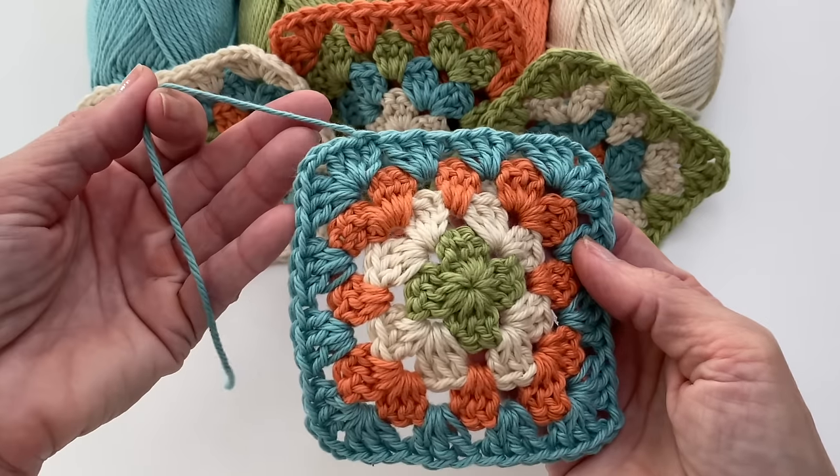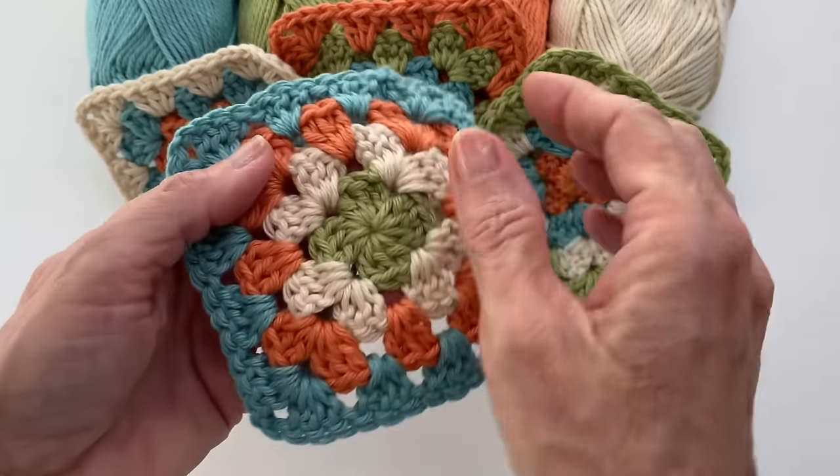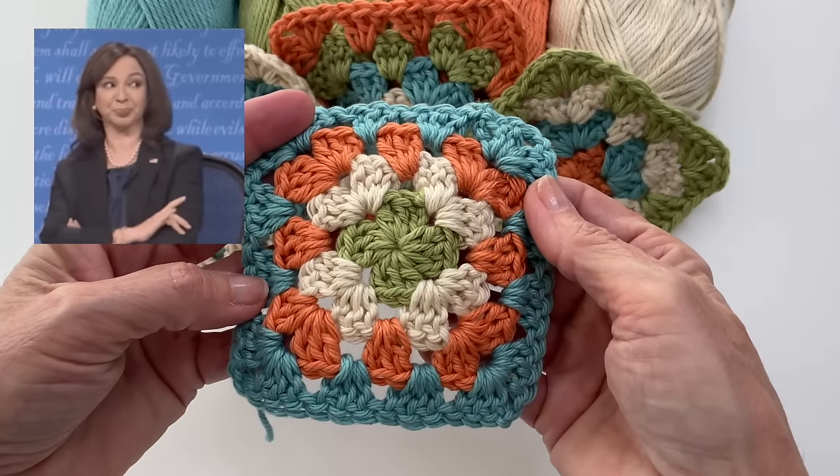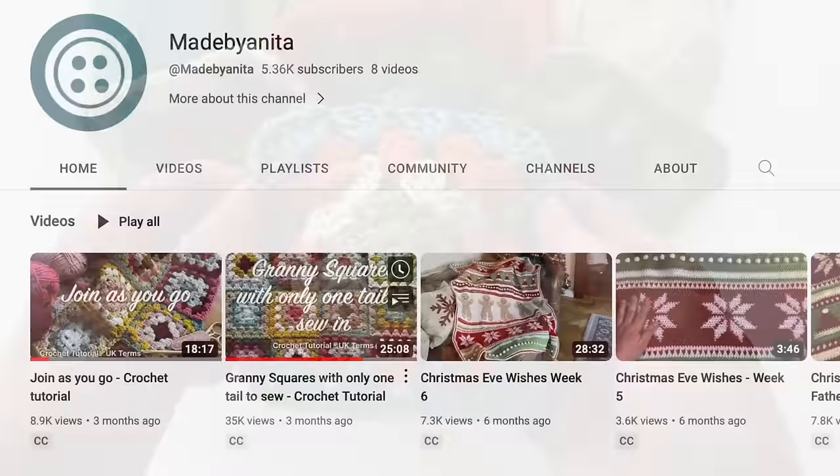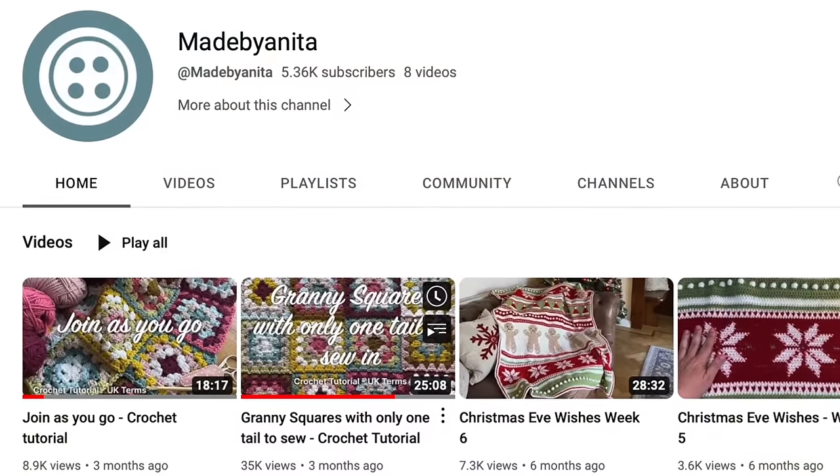What if I told you you could crochet a granny square and only have one tail to weave in at the very end? Skeptical? So was I.